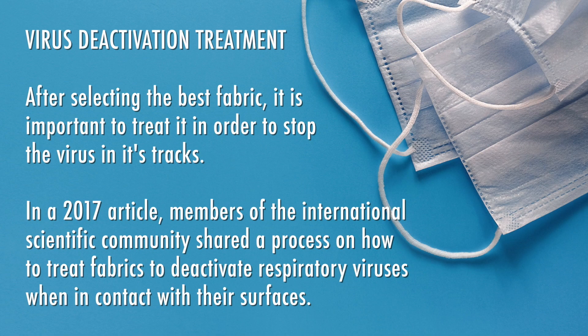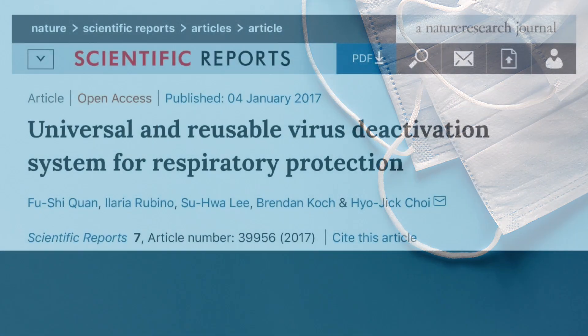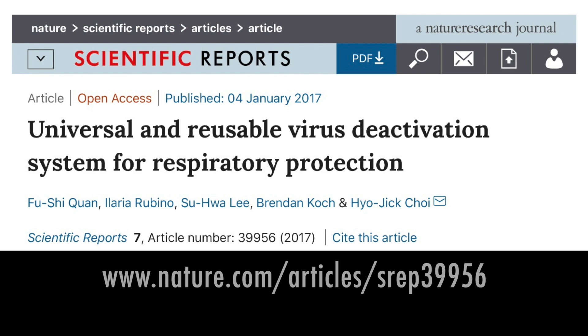After selecting the best fabric, it is important to treat it in order to stop the virus in its tracks. In a 2017 article, members of the international scientific community shared a process on how to treat fabrics to deactivate respiratory viruses when in contact with their surfaces. There are many treatments to achieve this, but I have chosen this method because it utilizes stable salt, which can easily be found at home. This treatment process is very simple to do, yet based on a very strong scientific idea that I will explain after my demonstration. For more information, please visit the original article.